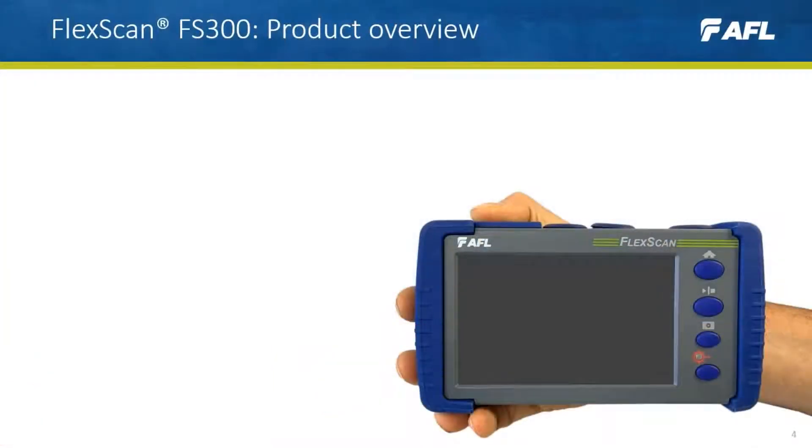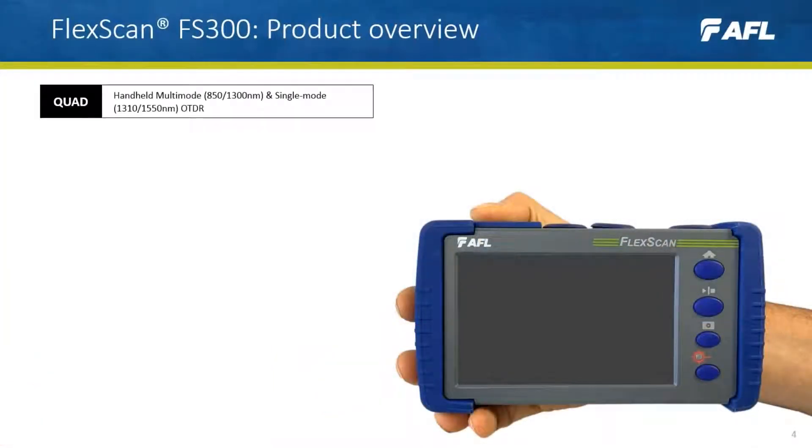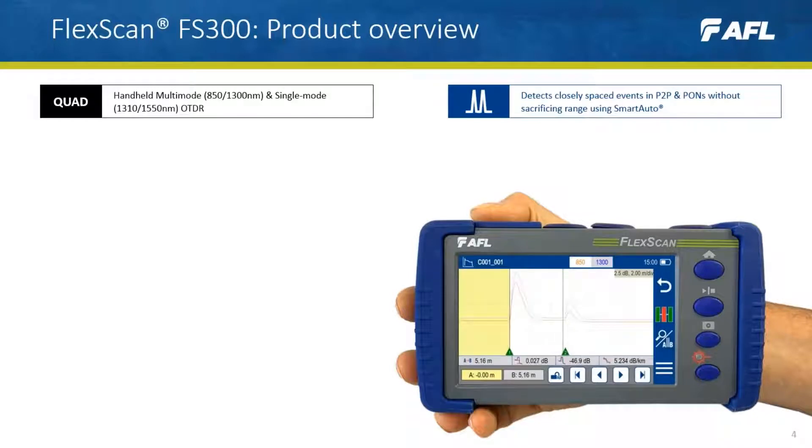Let's introduce the FlexScan FS300. The FS300 is a handheld multi-mode and single-mode quad wavelength OTDR. It can detect closely spaced events in point-to-point and passive optical networks without sacrificing range, using a test mode we call SmartAuto.